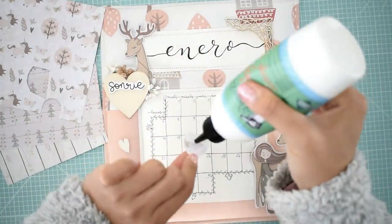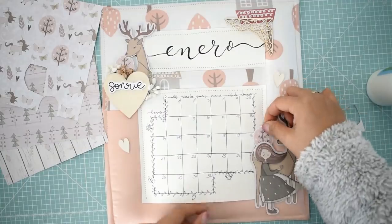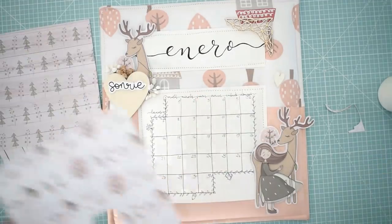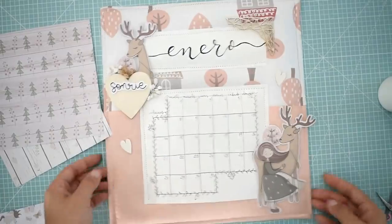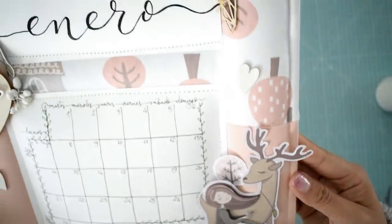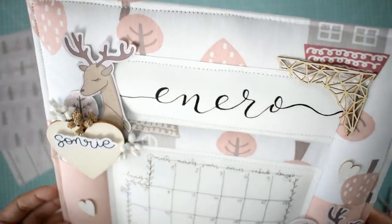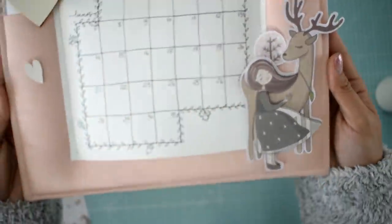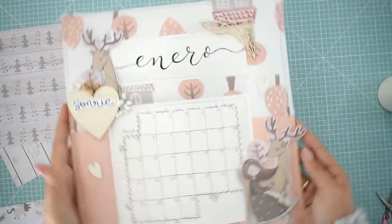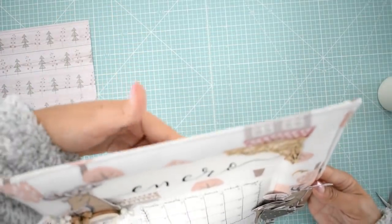Sé que por todos los talleres y el calendario que tengan en 2019 no podré hacer todos los meses, pero créanme que en el corazón lo haré. Lo voy a intentar, lo prometo. Si te gustó mi opción de calendario escrapero, este acolchado, esta opción distinta de hacer el calendario, déjamelo en los comentarios. Y si te gustó el vídeo, dame una manita arriba, que siempre ayuda un montón para que sigamos haciendo vídeos. Antes de irme te quiero comentar que estoy de sorteo en Instagram, dando tres kits de la casita con tutorial privado incluido.